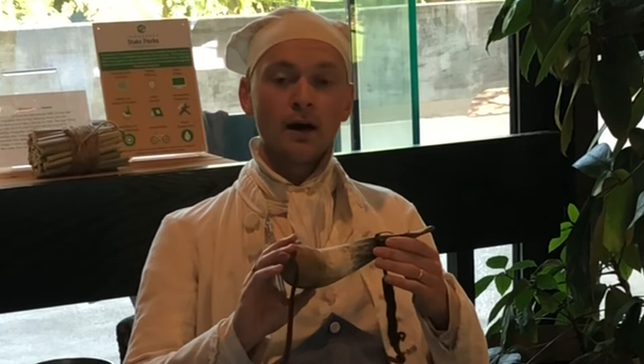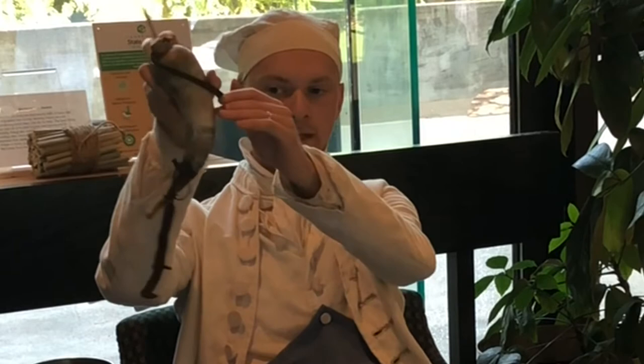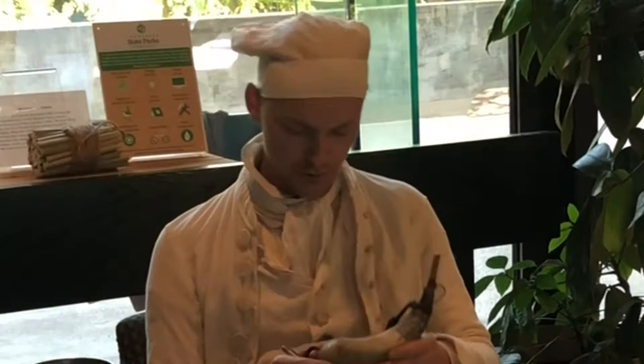This horn that I'm working on is discussing — or trying to present — the story of Adekulakula's trip to England. It's going to be hard to tell on the camera, but here we have a boat in the water coming in, and then we have the scene of London with the date. What I'm going to be carving today is the mountain range that he's going back to, and the water in between.